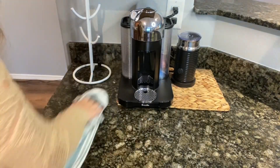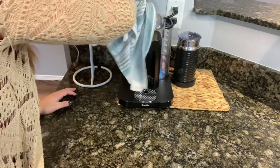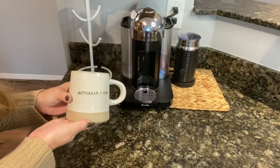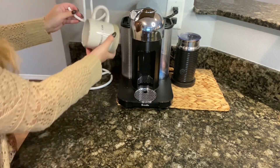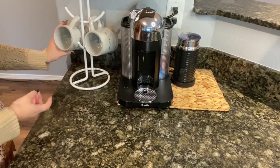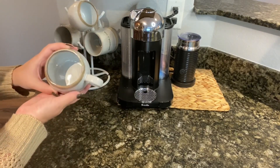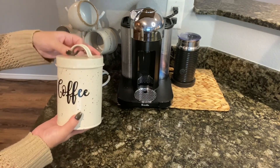Now I'm going to clean and decorate my little coffee spot. I don't do too much to this area because I wanted to keep it really simple, but I'm gonna put some neutral mugs up here that I just recently got. They're all from the Hearth and Hand line — I got the bigger mugs a little while ago and the little ones from Target as well, so they should still be there. The little ones are for espresso and the bigger ones for coffee.